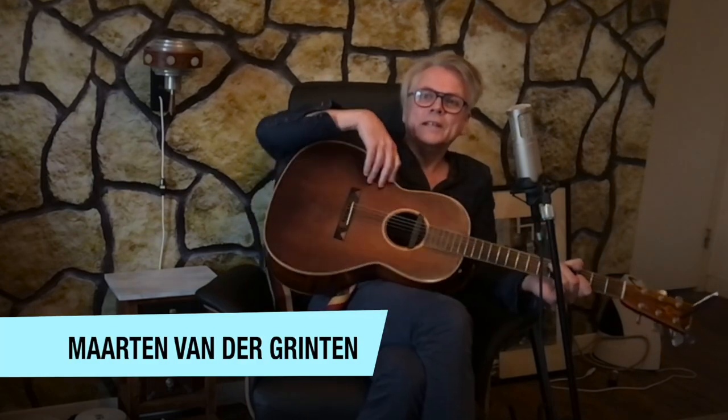Hi, I am Maarten van der Ginten and today I'd like to show you how you can make a neat song sheet — a lead sheet — with the use of Sibelius First. Sibelius First is the little brother or sister of the notation program Sibelius; there are several versions: Sibelius and Sibelius Ultimate. Sibelius First is the free program, so anybody can use it.